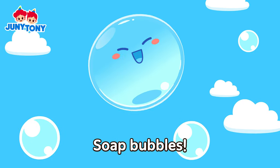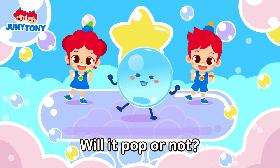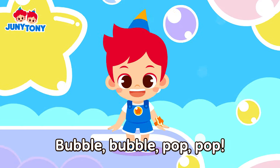Up, up, away, salt bubbles! Will it pop or not? Will it pop or not? Float away, don't stop, bubble, bubble, pop!